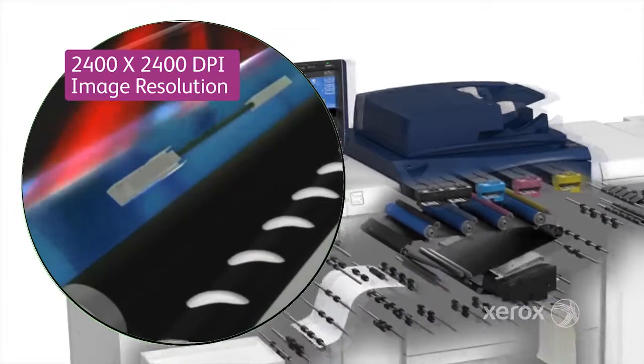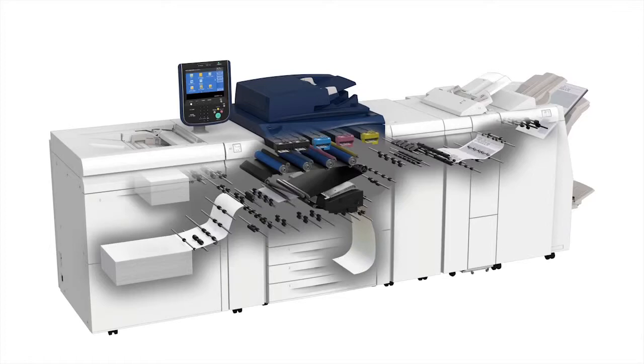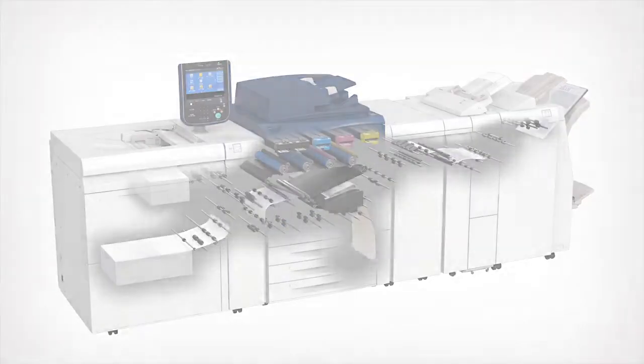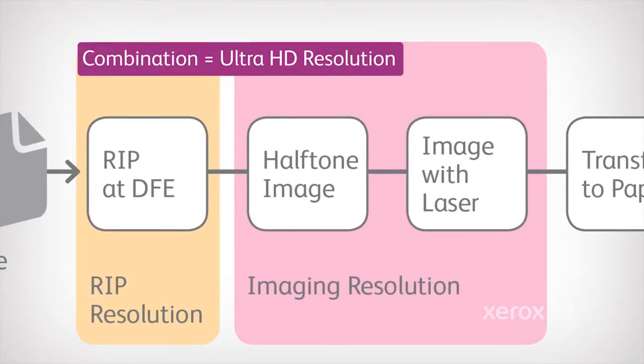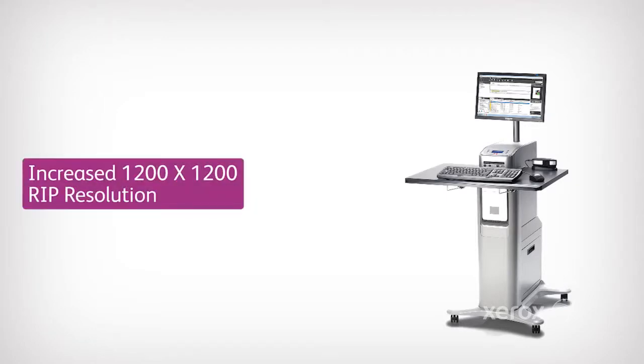The Vexcel ROS delivers detailed shadows and bright highlights, and emulates offset imaging standards. The key to Ultra HD quality is combining this proven press imaging technology with a new press interface and a new, increased RIP rendering resolution. The Xerox Versant 80's print servers will send data to the press at 1200 by 1200 dpi versus 600 by 600.